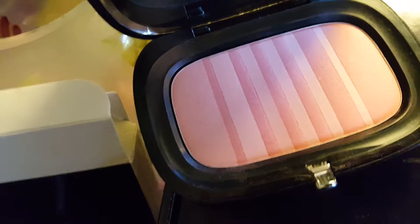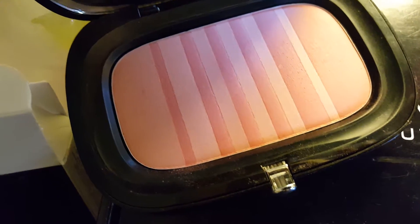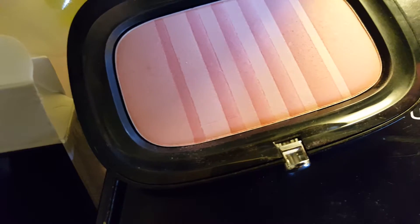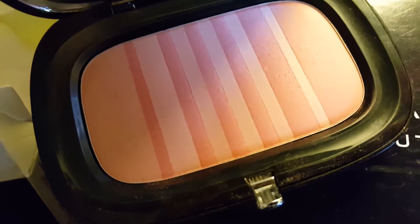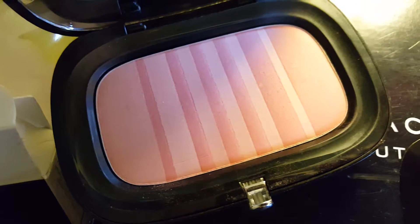I am really particular about blush — I don't like to look like a clown. I don't like my blush to be too heavy, too pink, too red, too purple, too blue, whatever. But to be honest, I actually really like this blush. It does give your skin like a natural sheen, a natural flush color. It's a build-up, so if you want it more intense you can build it up.